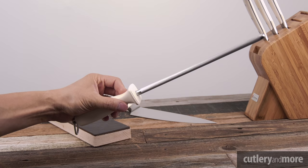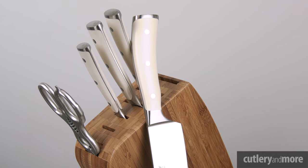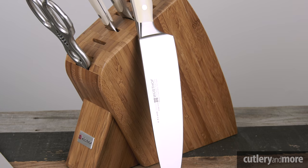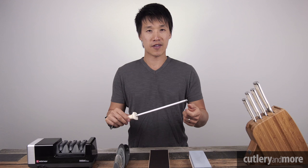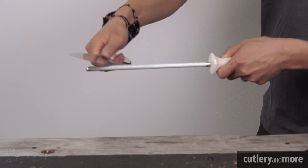First we have the honing rod. Sometimes you will hear them called sharpening rods, sharpening steels, or knife steels, but the main purpose is to hone your knife's edge. Whether you have purchased a Wusthof Icon block set or a number of other sets available, you will most likely find a honing rod included. We have all seen cooking videos where chefs take their knives and run them on their steels for 10 or 20 seconds and get right to the cooking.